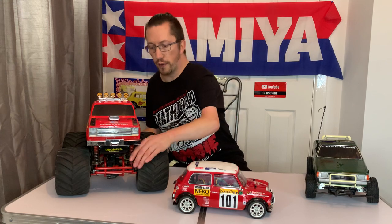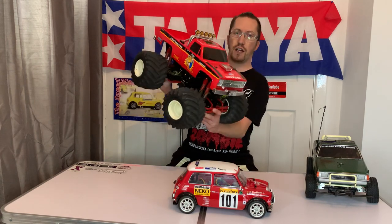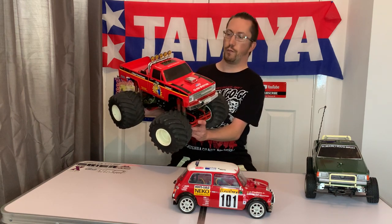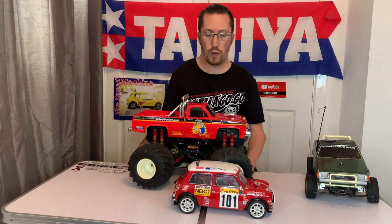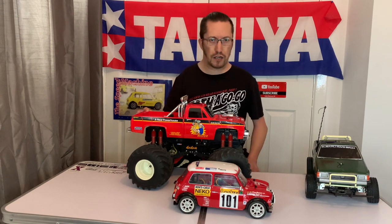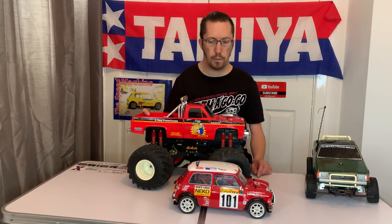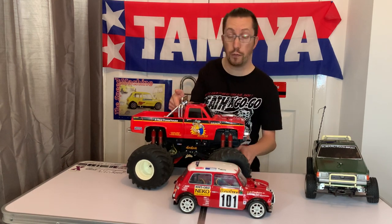We've got this coming very soon — it's a Clod Buster, as you can see, a massive thing. This is an original Chevy badged bowtie grille Clod Buster, a first generation original one. That will be coming very soon with a video, and I'm hoping to do a video recreating my childhood, similar to what I did with the Teo Nissan 4x4 King Cab lookalike. If you haven't already, please consider subscribing.